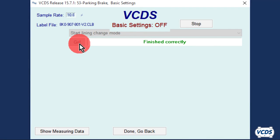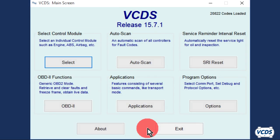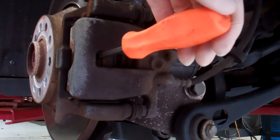Once 'Finished Correctly' is displayed, click on Stop, then Done Go Back. Close controller, go back. Now turn the ignition off. The piston will push in just like a front brake caliper. It is now safe to remove the calipers and perform the brake service.